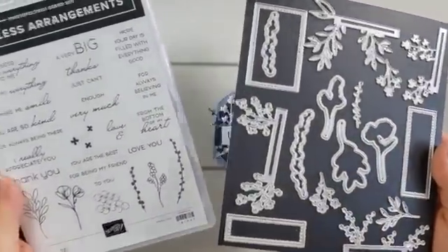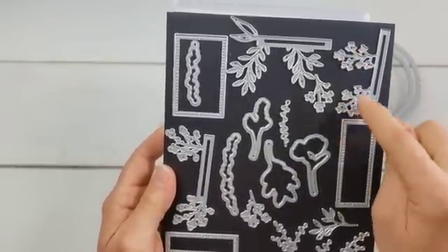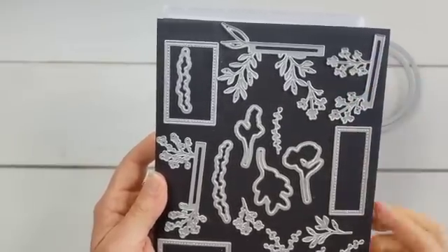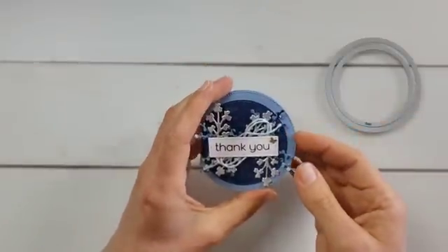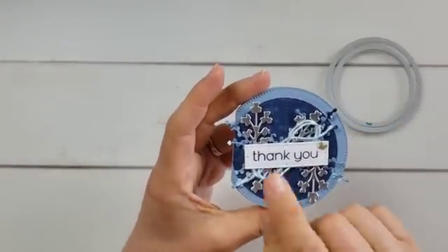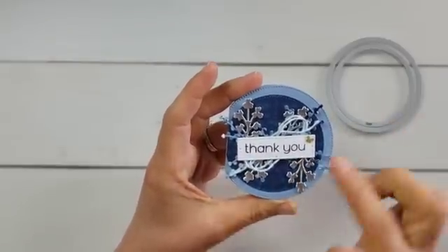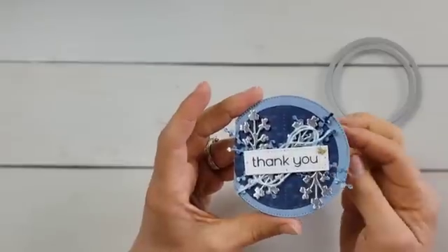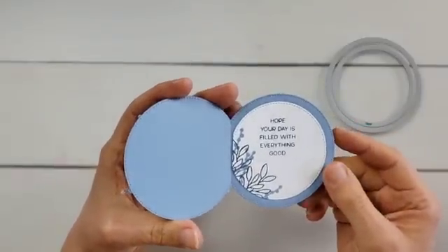Here is the die set. What I love about this die set is those detailed little delicate pieces are actually attached to a larger piece. I cut some of those branches — it was easy to attach them in the background because of that long strip they're attached to. Then I popped up the greeting, added one of these adorable little brass butterflies that I love so much, and created the little mat for the inside as well.